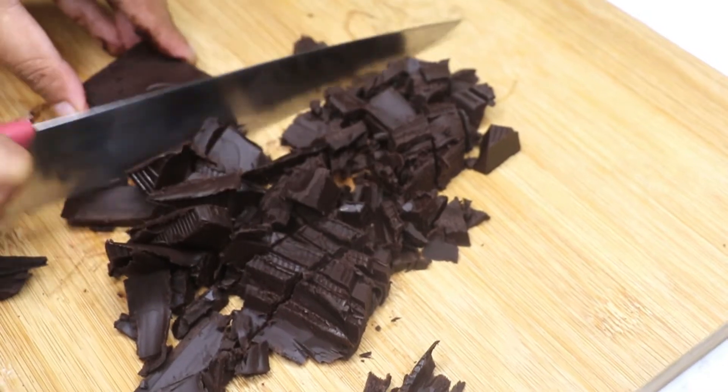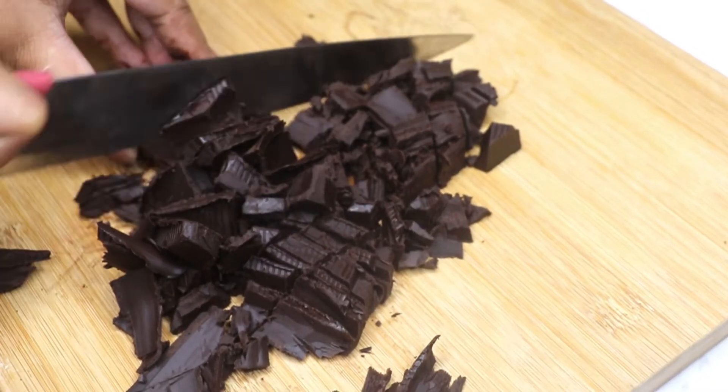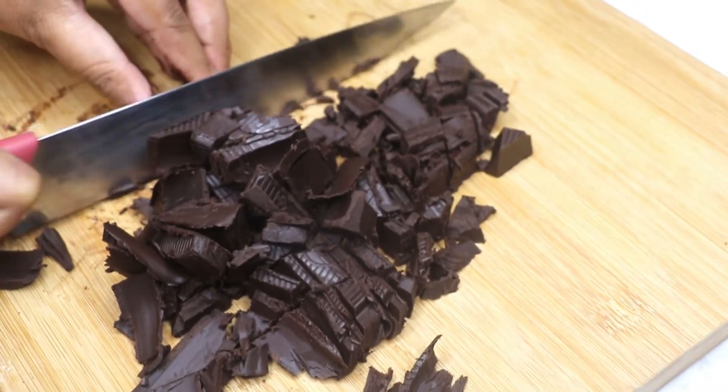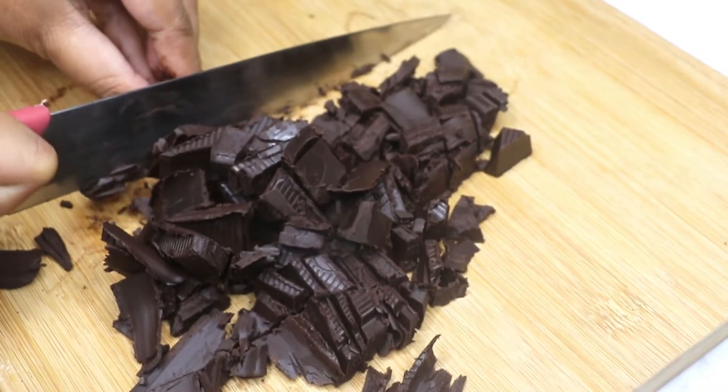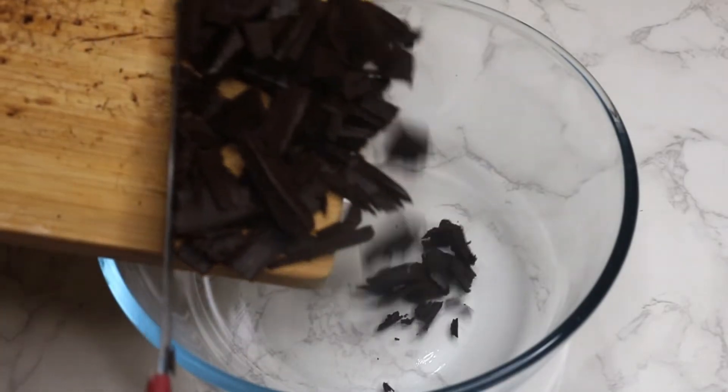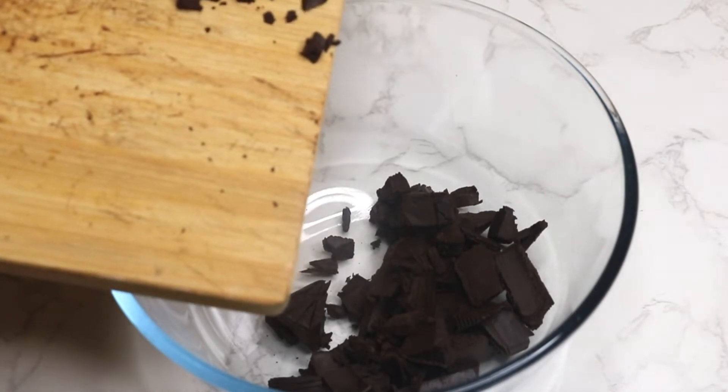The compound should be at room temperature. The finely chopped chocolate will melt faster than large chunks. You can also use couverture dark chocolate for this recipe if you wish. Transfer the chopped chocolate into a separate bowl that can be easily placed on a saucepan to make a double boiler.